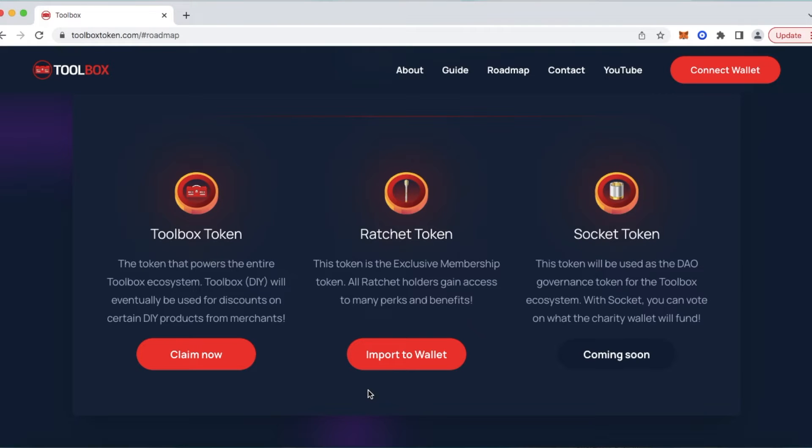To the right of that is our Ratchet token — we are excited about this because this is our membership token. By holding Ratchet in your wallet, you will gain access to many perks and benefits, and the Toolbox team continued to come up with more ideas that will make the Ratchet membership pretty cool and valuable. To the right of that is our Socket token — this is our governance token, and we have created a charity wallet. One of the membership perks for holding Ratchet token is the ability to stake your Toolbox or DIY tokens on our platform and earn Socket tokens in return, which gives you voting rights for which charity is to be funded when the charity vote takes place.